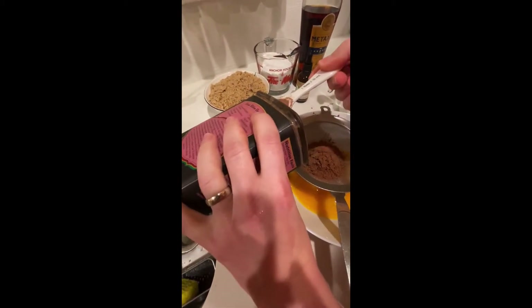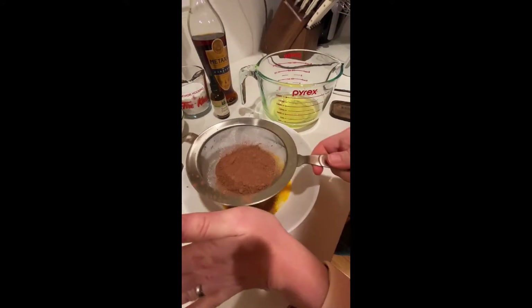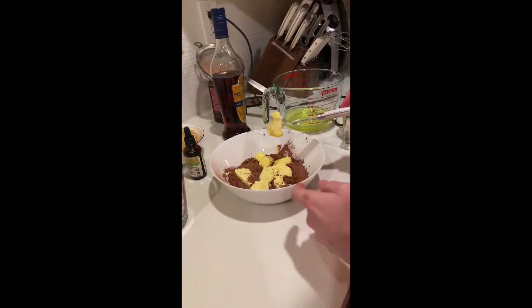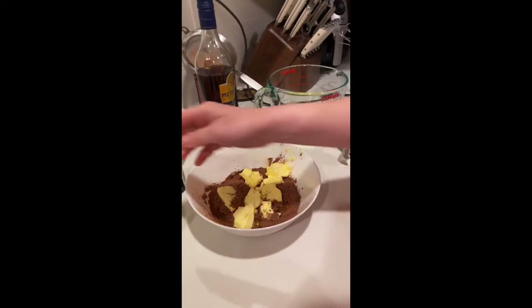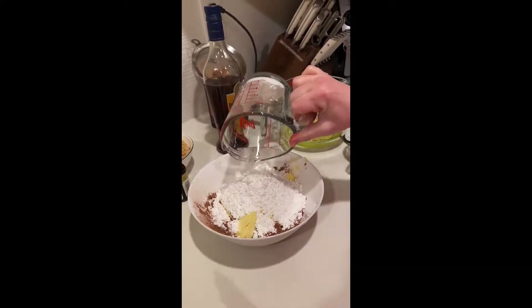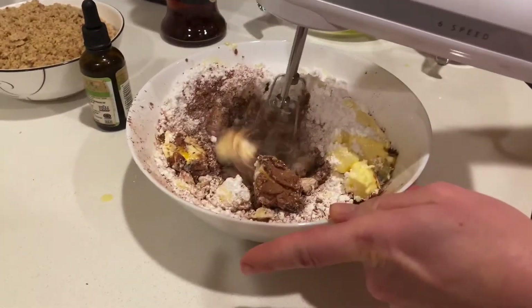Next, add 6 tablespoons of cacao powder into the egg yolk bowl. You can make it more powdery using a sifter. After the cacao powder, add in room temperature softened butter along with one and a half cups of powdered sugar — the remaining half cup of powdered sugar is for something else, so leave that. Then mix it until it becomes a nice thick cream.